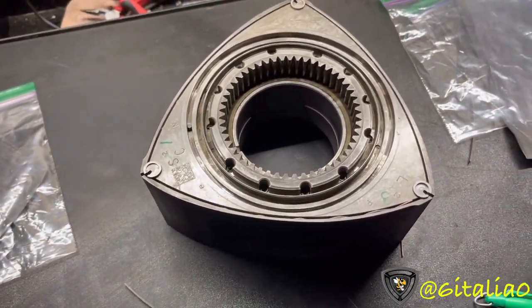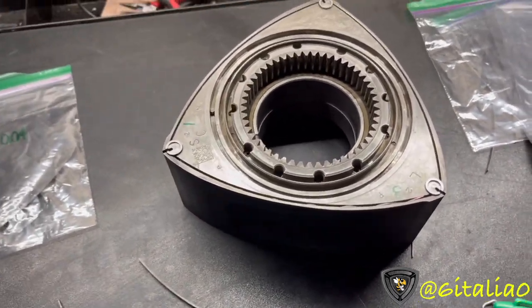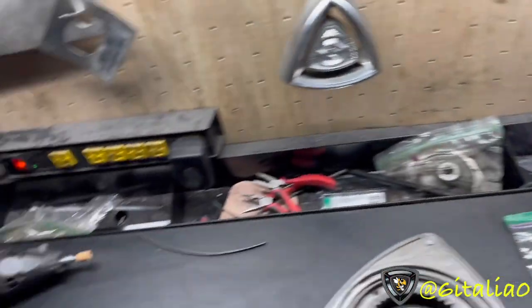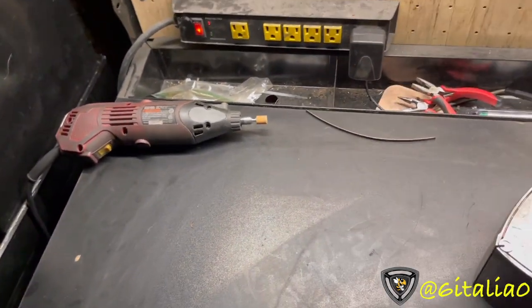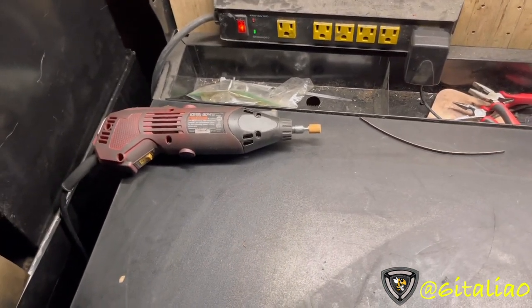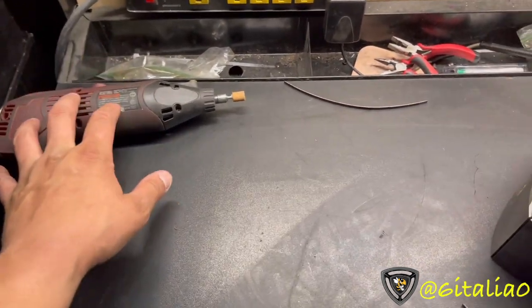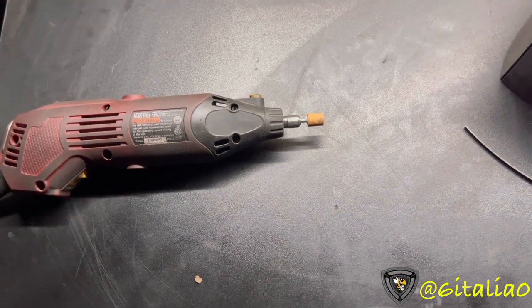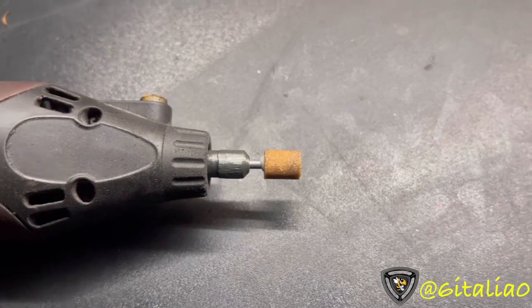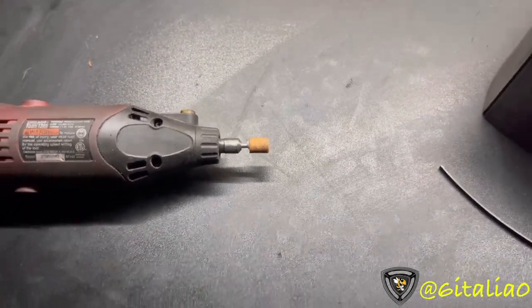I'm pretty far into this video and we haven't even gotten to cutting the side seals yet - sorry about that, I'm trying to get everything into one video. So, what do you need to cut side seals? The way I cut them is what you could call the poor man's method. I don't have a drill press or a bench grinder. I use this rotary tool - I also use it to port irons. It spins true, which is why I use it. There's a specific bit from Lowe's - I'll put the part number in the description so you can find it.